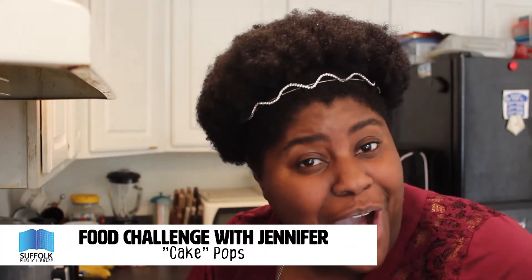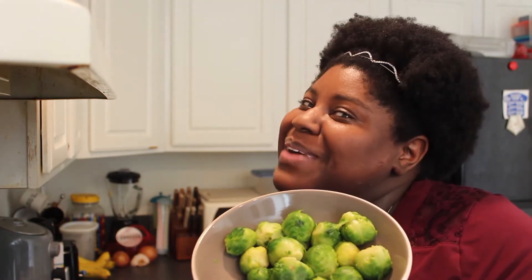Hey everyone, welcome back! Today I'm making a special treat. This week at work we have three birthdays, so I am making cake pops — but these are special cake pops because this week also happens to have April 1st. Instead of cake, it will be Brussels sprouts. Yeah, it's gonna be great!